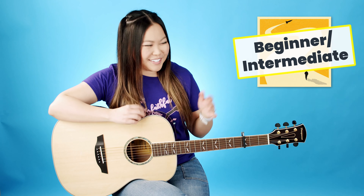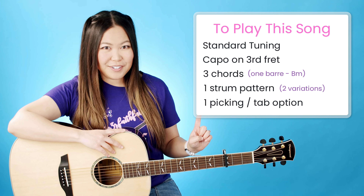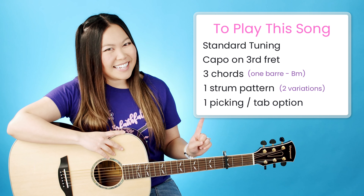Hey, my name is Ellen and today let's learn how to play Just The Way You Are by Bruno Mars on the guitar. Here's a quick overview of everything I'll be covering in this tutorial today, and with that being said let's go ahead and get started.